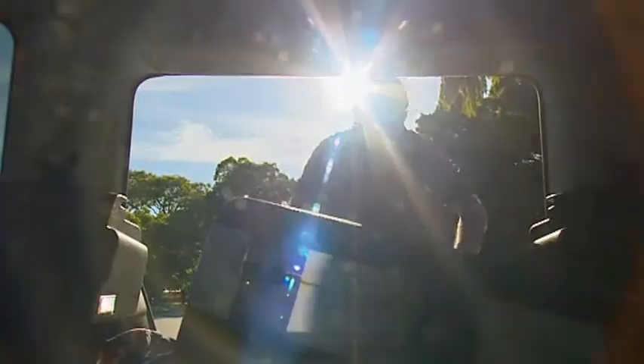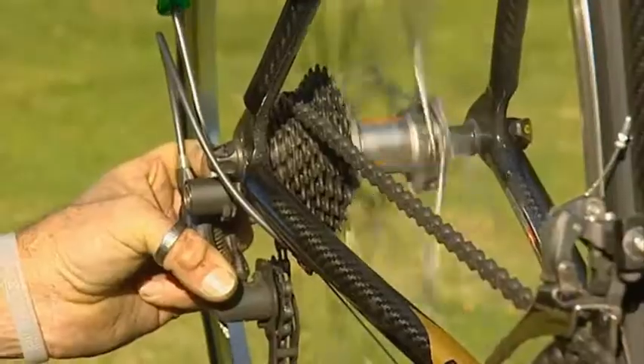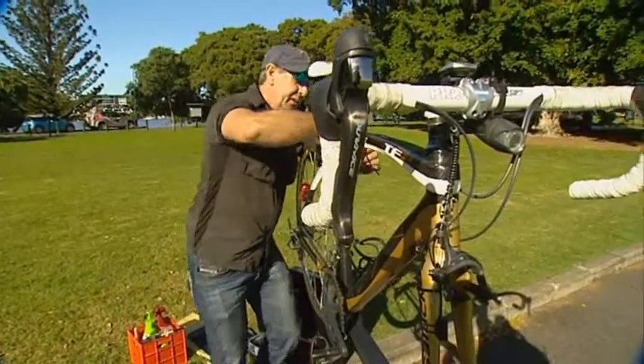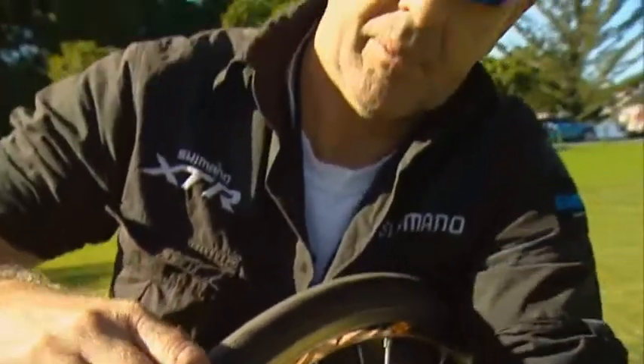Now, if getting grease on your hands isn't your thing, there's no need to panic. Brook Laurie is a mobile mechanic who's willing to do the dirty work for you. One thing he's noticed is that a lot of people won't service their bike because it's a little inconvenient to get it into a vehicle and take it to the regular bike shop — so Brook comes to you at your workplace or home.